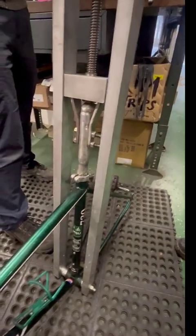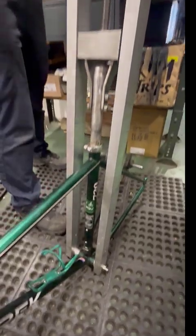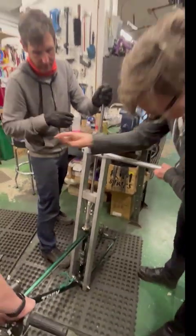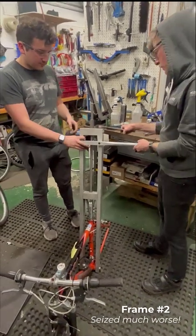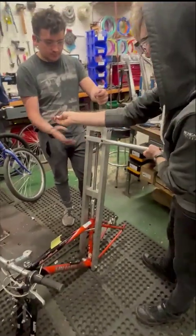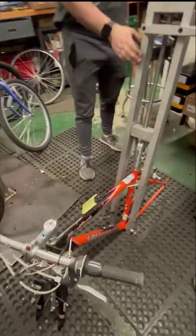Got to pull the bottom bracket in order to use our fancy tool to pull these stuck seat posts. Okay, let's see if we can have two successes in a row this morning. Got the tool all set — we already had the bottom bracket removed.